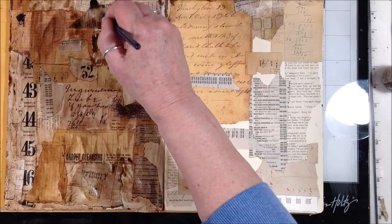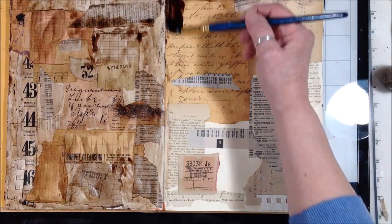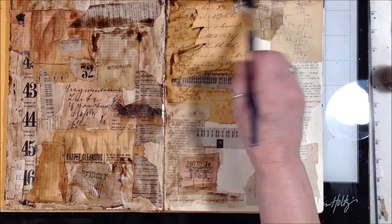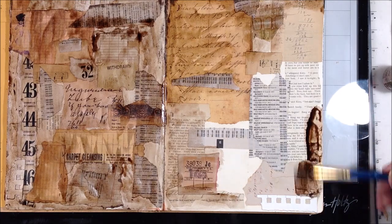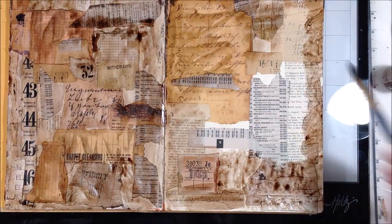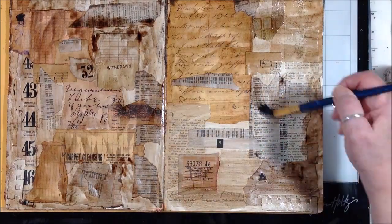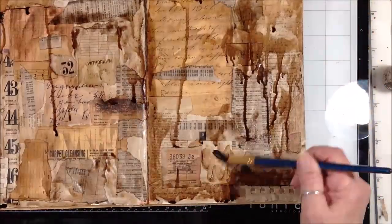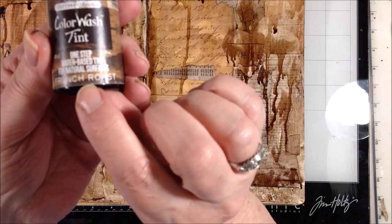I'll probably come back later with the same color wash and add some drips to the page. Right now I'm just getting color down. If you hear some ambient humming noise in the background, I'm running a fan — we had non-stop rain the night before last and all day yesterday, and I got a little water in my art space in the adjoining room. It's mostly gone now but I'm just trying to dry up the rest. And that was the Color Wash tint by Tattered Angels in French Roast.